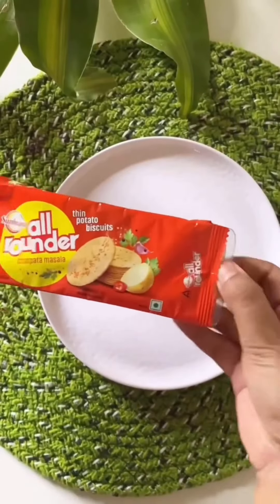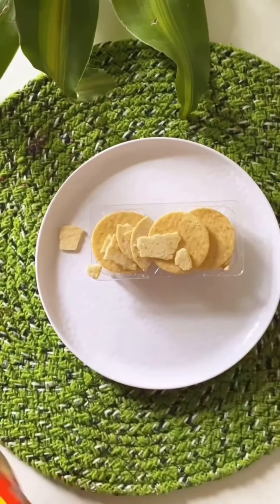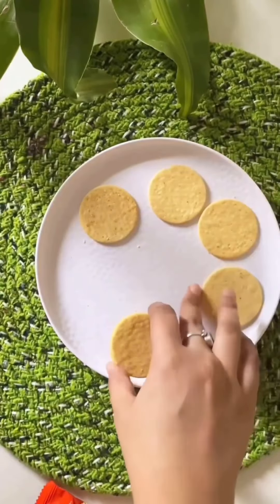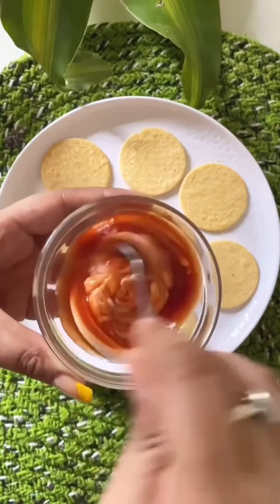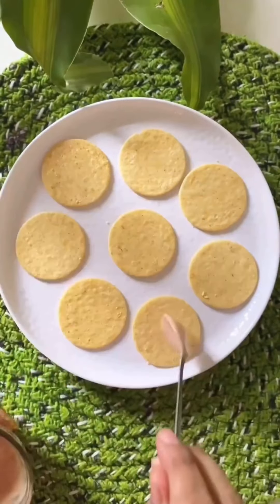I'm pretty sure you guys have eaten Sunfeast thin potato biscuits, but in this video I'm not going to review the biscuit. Instead, I'm going to make a delicious and tasty snack using them. This packet is only 4 rupees 10. Some were broken inside and I gave those to my niece. I saw a YouTube video where someone was being creative with biscuits, so I thought I'd try it too.